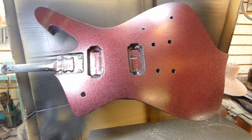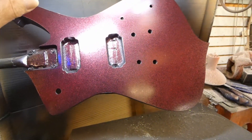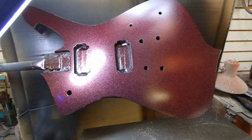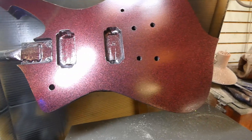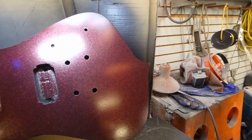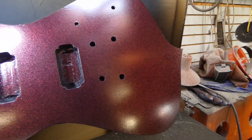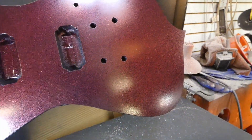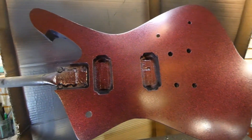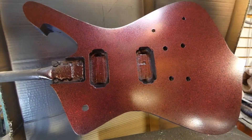There it is — that's the fourth coat of candy. It's looking pretty solid, so that's about halfway through. It says six to eight coats, so I guess I'll spray some more. We'll be back in a little bit.